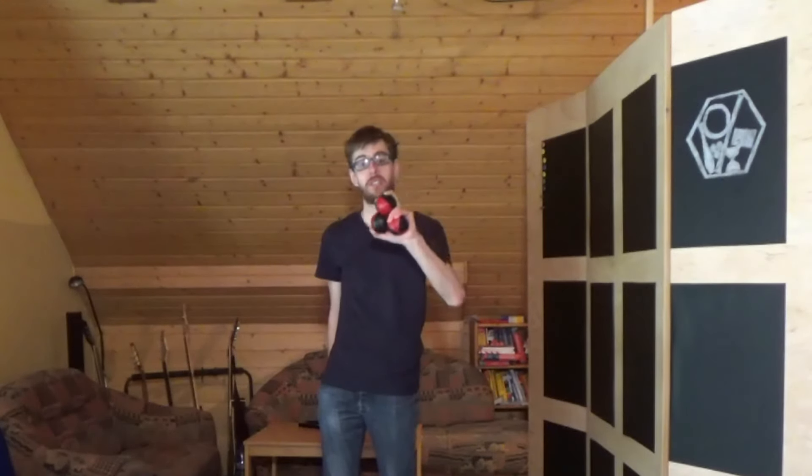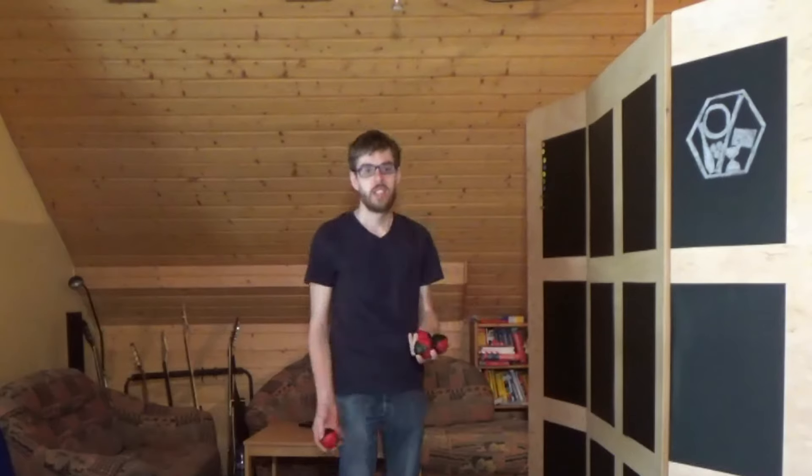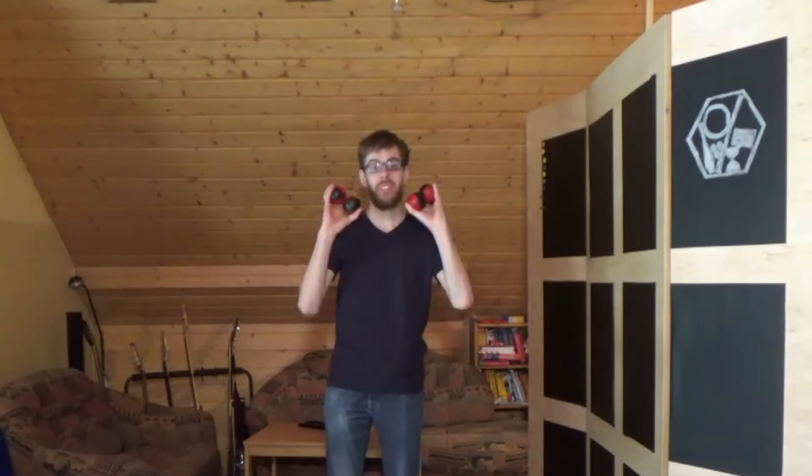Willkommen zu einer weiteren Folge für unsere 5 Bälle, die wir demnächst schon schaffen wollen. Heute mit 4 Bällen.